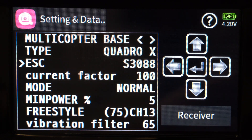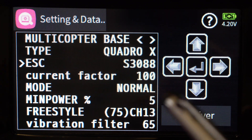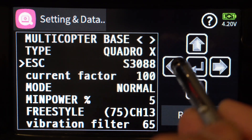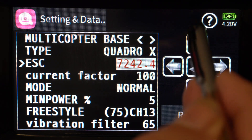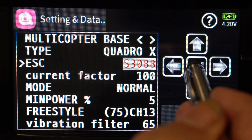The ESC field auto-detects the board — in my case it detected the S3088. If you have a different board it should detect that properly. If you're not using one of the 4x ESC boards provided by Graupner, you can come in here and change that manually, though it's very convenient to use those boards. Mine is the S3088 so we'll leave it at that.